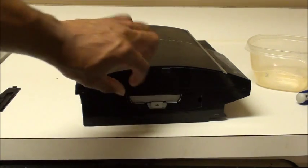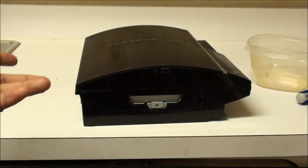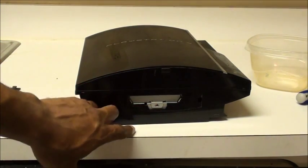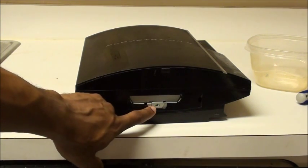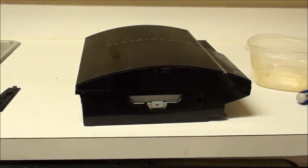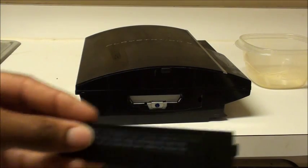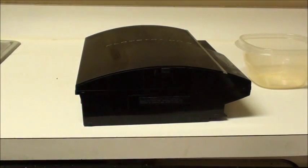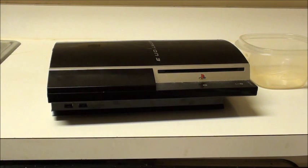Slide it all the way back until it can't go any further. On some PS3 models there's a little metal latch you need to slide over before pulling the drive out — handle that accordingly. Once installed, screw in the final blue screw, put the cover back on, close it, and plug everything back in.